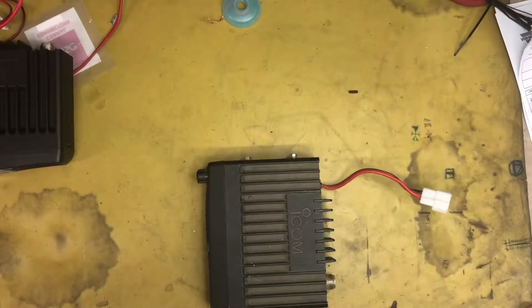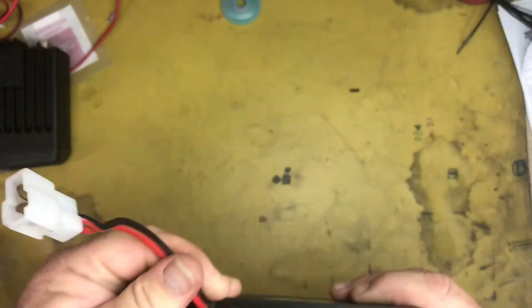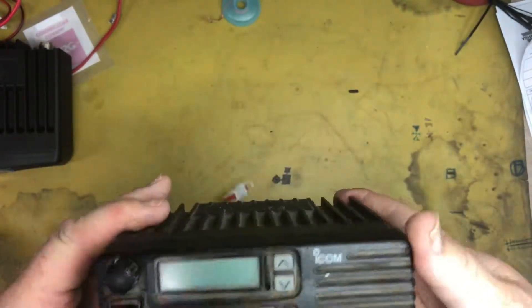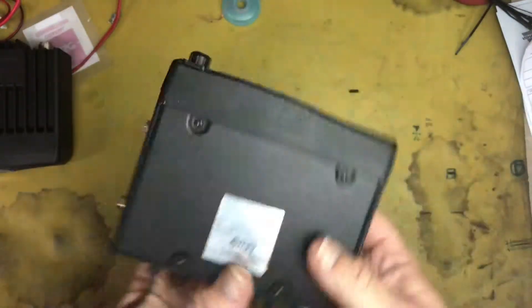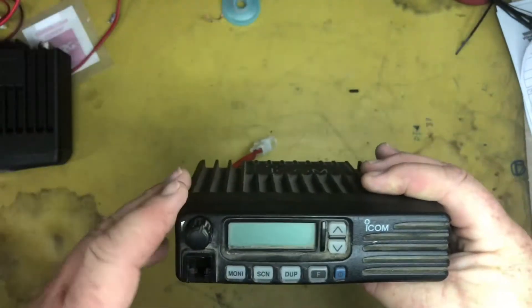G'day YouTubers, Michael here, VK3HAU with another quick repair video, hopefully. What we've got here is an IKOM IC400 Pro, which is a commercial UHF slash CB radio.